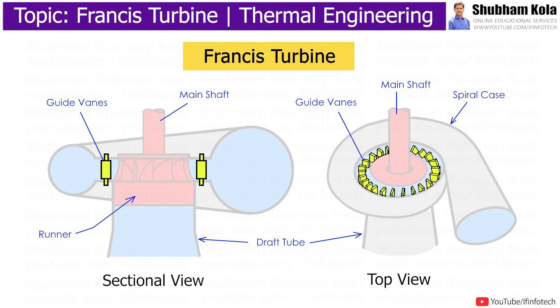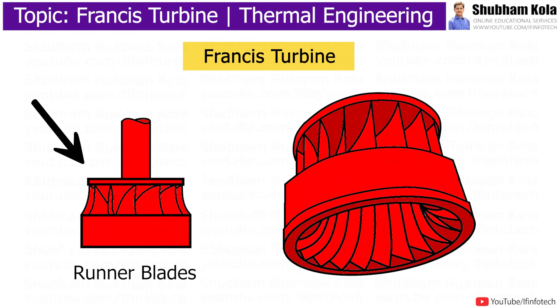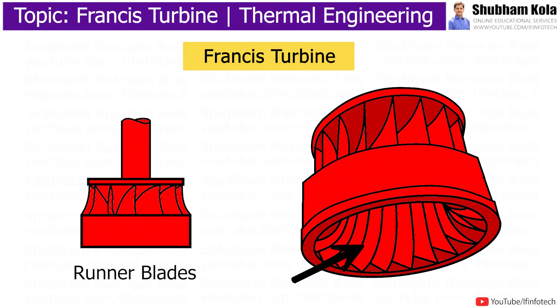Stay vanes and guide vanes guide the water to the runner blades. In the Francis turbine, runner blades are divided into two parts: the lower half is made in the shape of a small bucket, where the impulse action of water is used to rotate the turbine, and the upper part of the blades uses the reaction force of water flowing through it. These two forces together cause the runner to rotate.